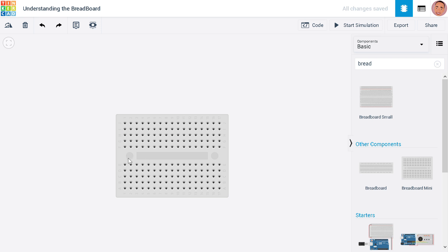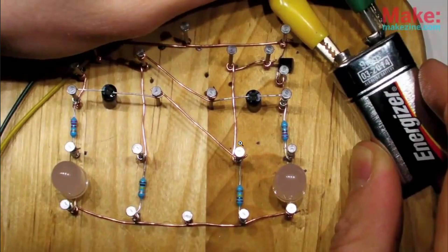The design of the breadboard has really improved. This is how it used to look — it used nails to connect things. If you can see, there's a wire running from here to here, and that is also connected to this. You can see it's a lot of clutter.